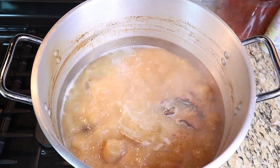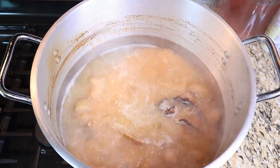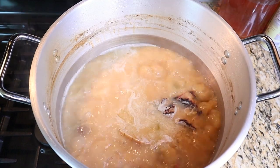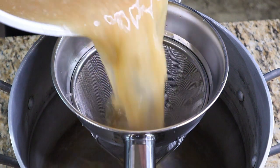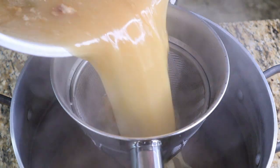After about 8 hours, this is what our broth should look like — you can go as long as 12. I had to refill the pot twice with water over the 8-hour cooking period. After the final time the broth evaporates by half, strain it through a fine mesh strainer and refrigerate.